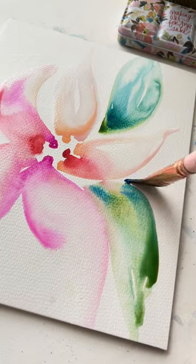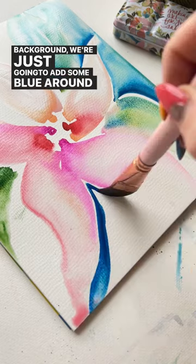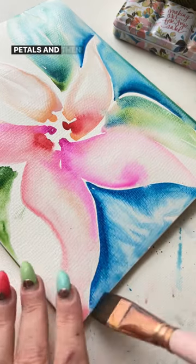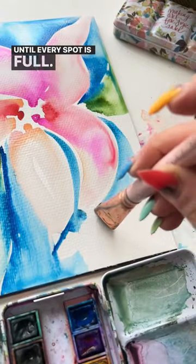Do the same thing for leaves — just a few dots of green and there you go. For the background, we're just going to add some blue around the pink petals and then drag out with a clean brush full of water until every spot is full.